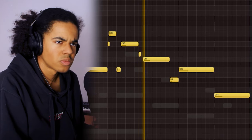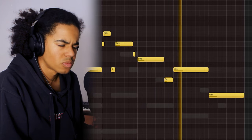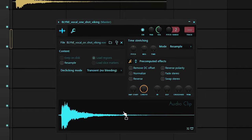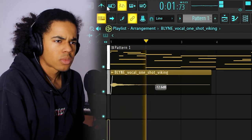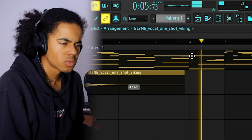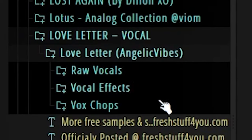I like the melody but I don't really like the sound too much, so I'm going to go back into Kontakt. I'm not crazy about this melody but I think it'll be fine for now. I think it might be time to deviate from the track a little bit — I'm going to look for some more ambient sounds. There's a vocal chop bank I use all the time called 'Love Letter' by Angelic Vibes. They're very ambient and it's just an easy way to fill out a melody.